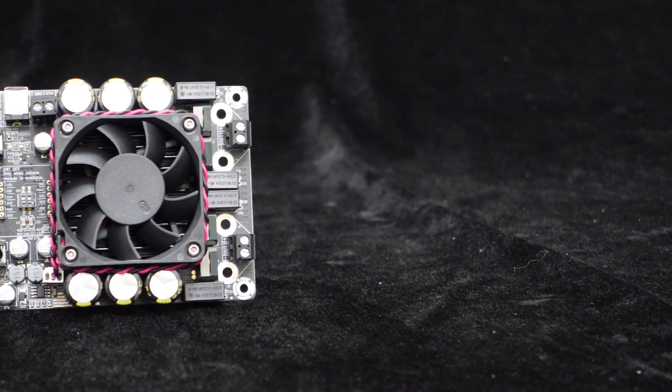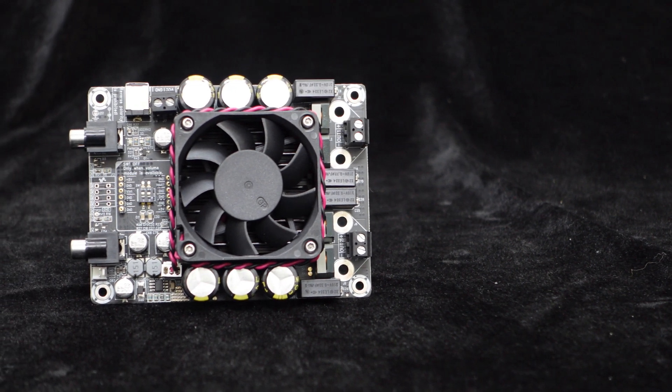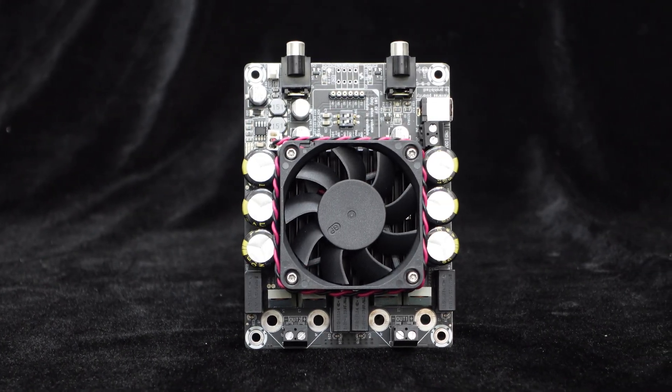The amplifier chip is the TI TAS5630B, known for its high audio performance, complemented by a meticulous PCB layout to fully leverage its outstanding audio capabilities.